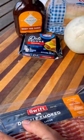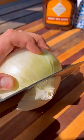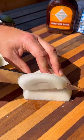Let's make some barbecue patty melts on a local griddle. We'll get the cooktop fired up and get our ingredients ready. I'm using this beautiful double smoked bacon from Swift. We'll slice up the onion.